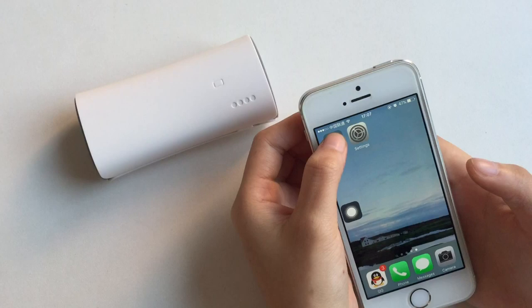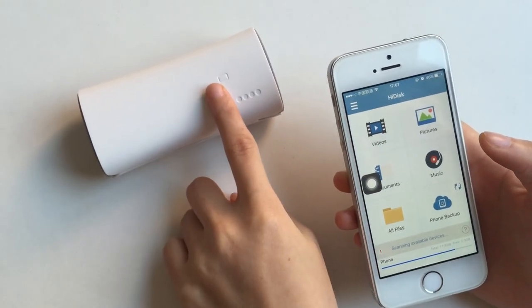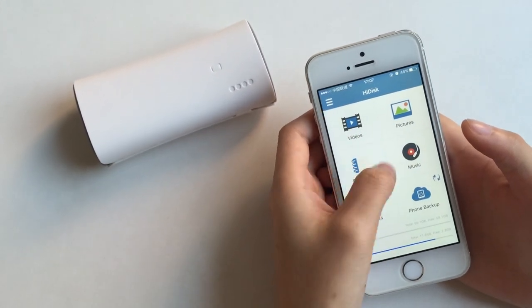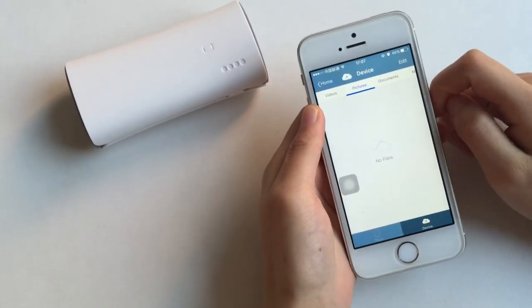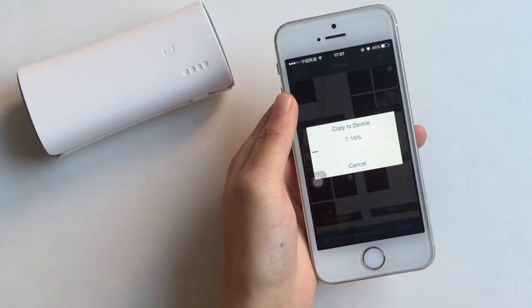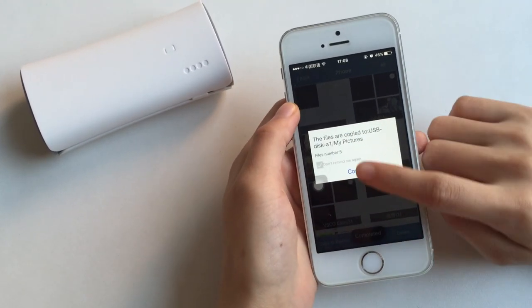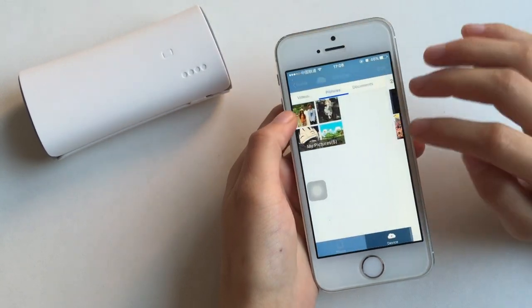Now you're already connected to your device. You can put your videos, pictures, music, and documents onto this device. For example, press Edit, select one, and you can copy to device or move to device. It's quite fast.